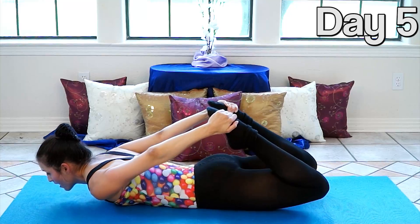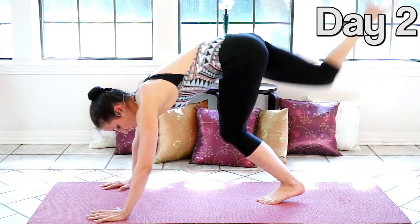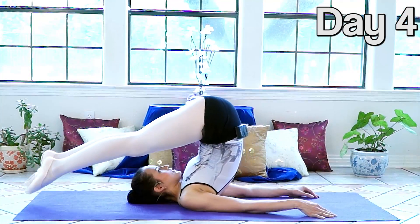Hi, I'm Katherine Elizabeth. Welcome to Day 5 of my 10-Day Flexibility Challenge. Today we're going to be doing a lot of the same exercises that you might have seen earlier in the series, but we're going to take it a little bit faster, reinforcing that strong and flexible foundation that we've been building in our core.